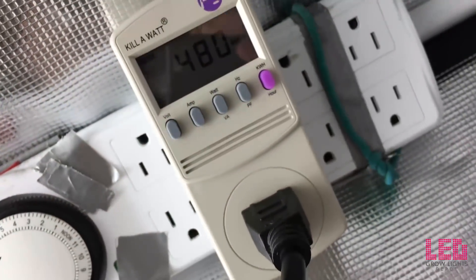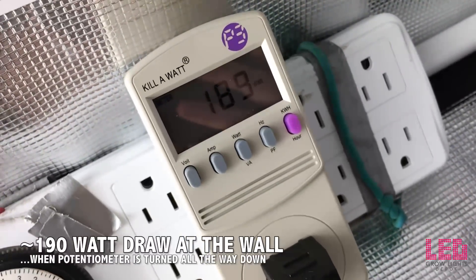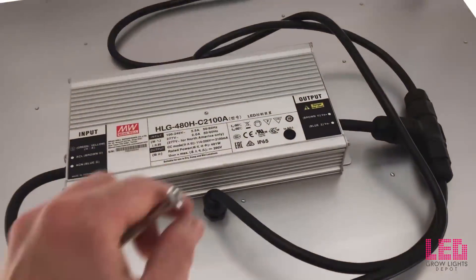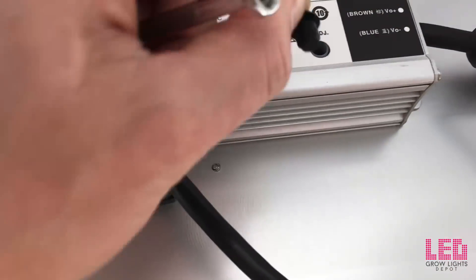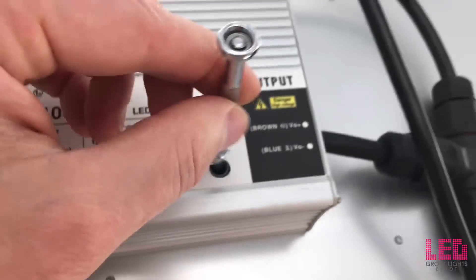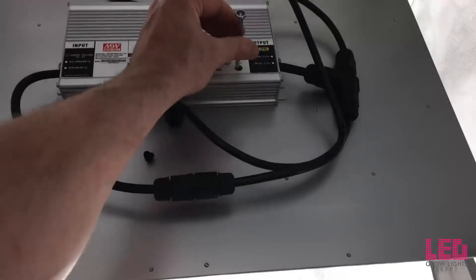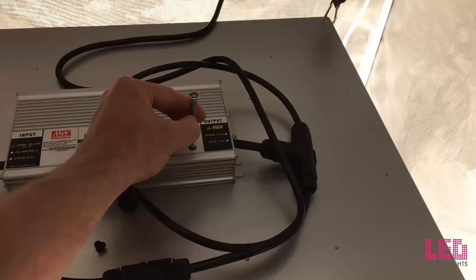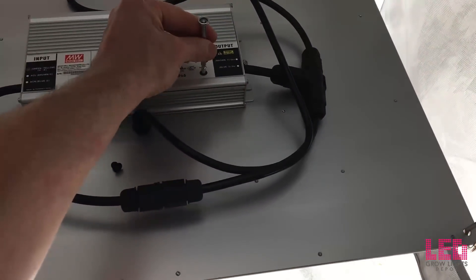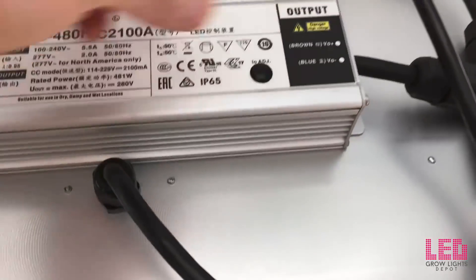At 240V, it draws around 2.0 amps. When the potentiometer is turned all the way down on the driver, the HLG 550 V2 draws around 190 watts and 1.6 amps. To adjust light output, open the little rubber stopper on the rear of the driver and use a Phillips or flathead screwdriver to turn the potentiometer inside. You can see the light going up and down depending on which way you turn it. When done, just put the rubber stopper back in.